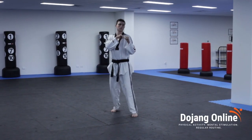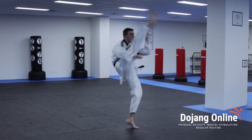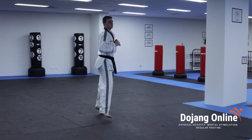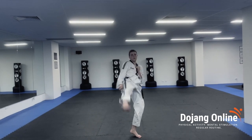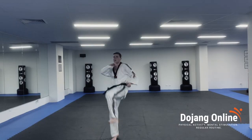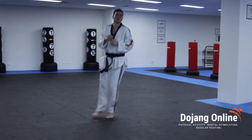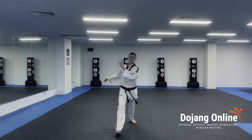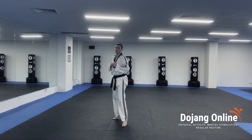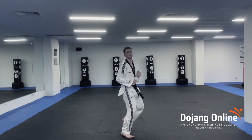We're practicing traditional Naryo Changi, different leg each time. One. Two. Three. Four. Five. Six. Seven. Eight. Nine. Ten. Eleven. Twelve. Thirteen. Fourteen. Fifteen. Sixteen. Seventeen. Eighteen. Nineteen. Twenty.